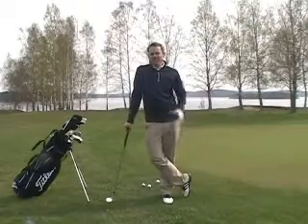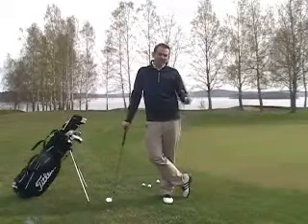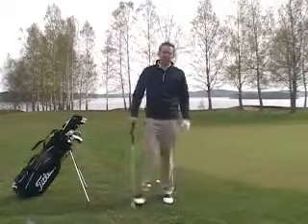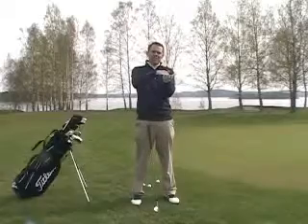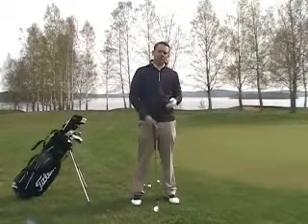Hey, Steven here. What's the difference between a chip shot and a pitch shot? Today we're going to talk about chipping. A chip shot is the shot that flies in the air and then rolls, and the roll is actually longer than the flight onto the green.